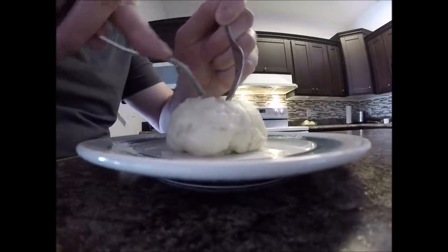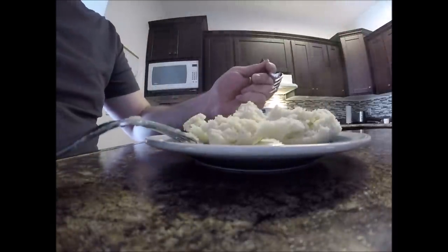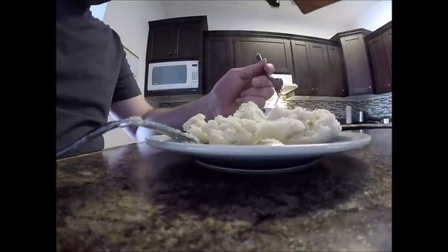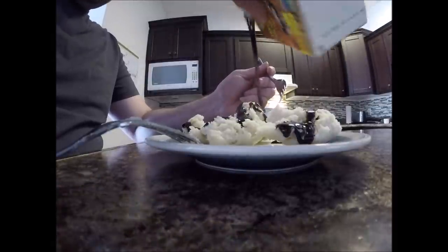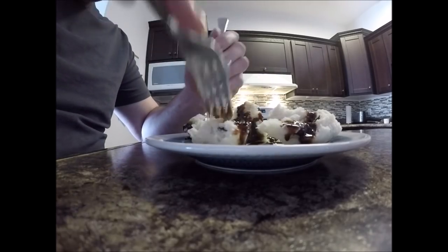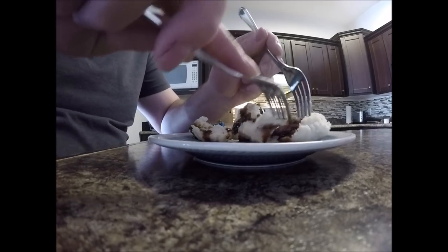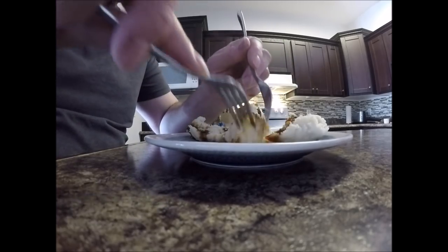Tear the dough boy apart — look at that! Just going to drizzle some of the molasses over like that. Oh, that's good! Mmm, mmm, mmm!